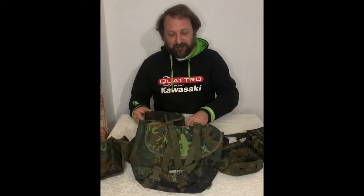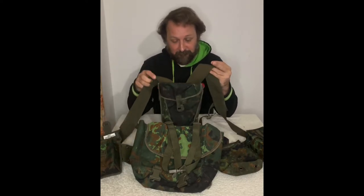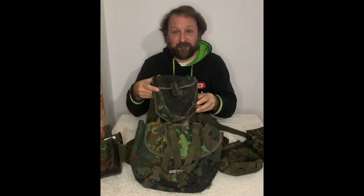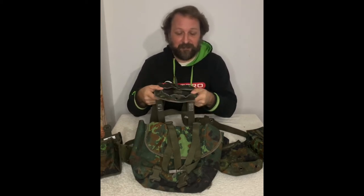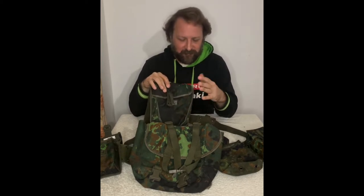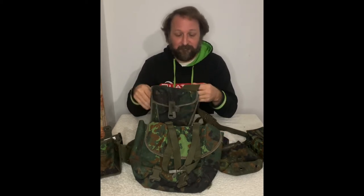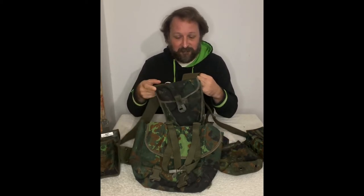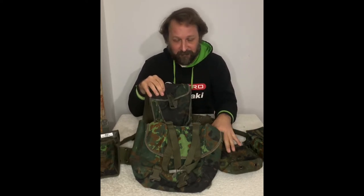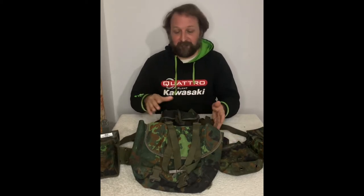Nowadays you usually get your H-strap and your entrenching tool pouch, and according to NATO STANAG 2311 it should go up on your shoulders. The weight split is 30% on your shoulders and 70% on your hips. The harness is actually transferring weight to your shoulders, but carrying the weight around your hips is better for the human body.